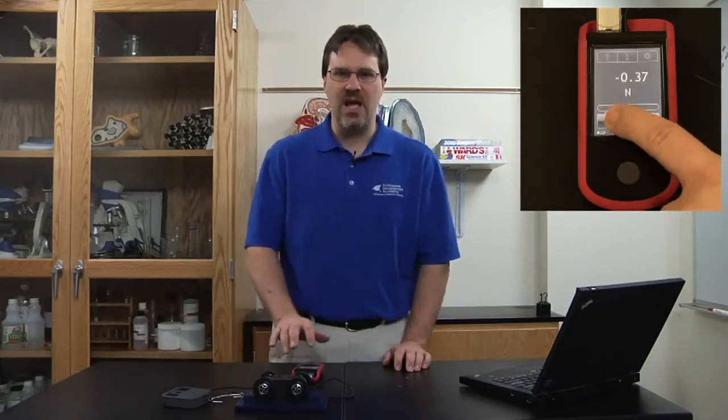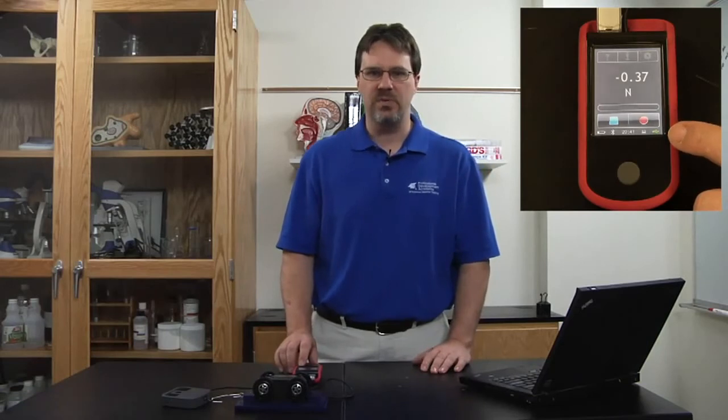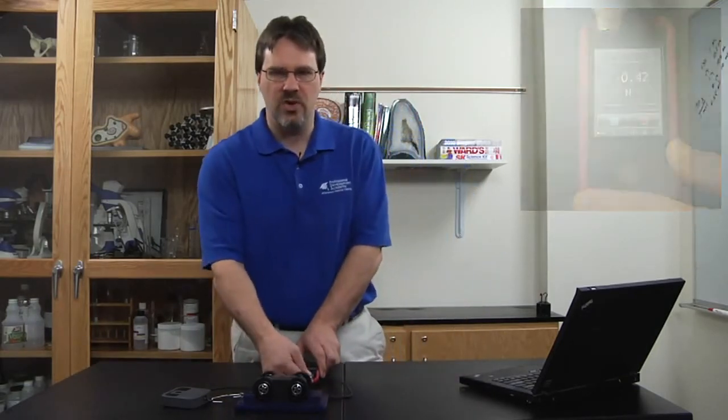Then you would press the blue stop button and stop recording onto the thumb drive. As the data is being transferred to the USB drive, a flash icon will be at the bottom. Once it turns to green, the data has been transferred and you can easily remove the USB drive.